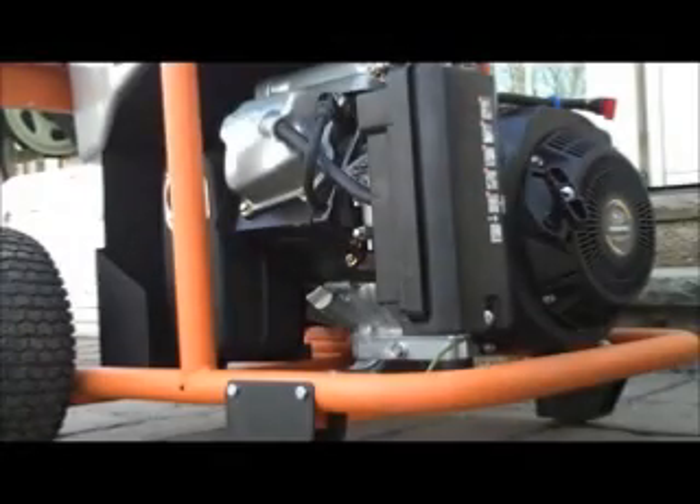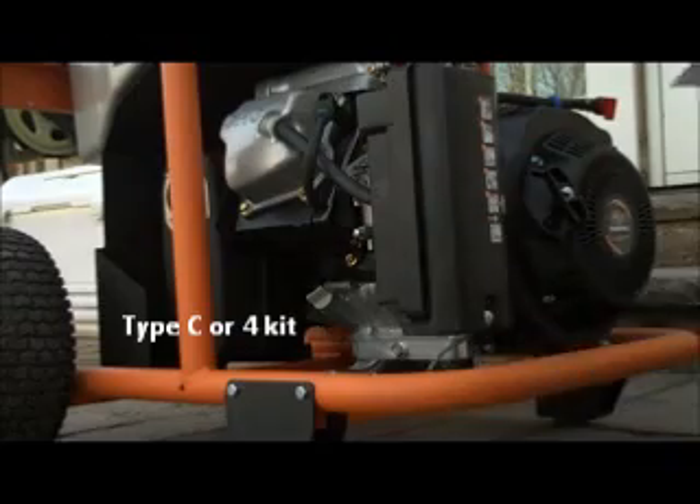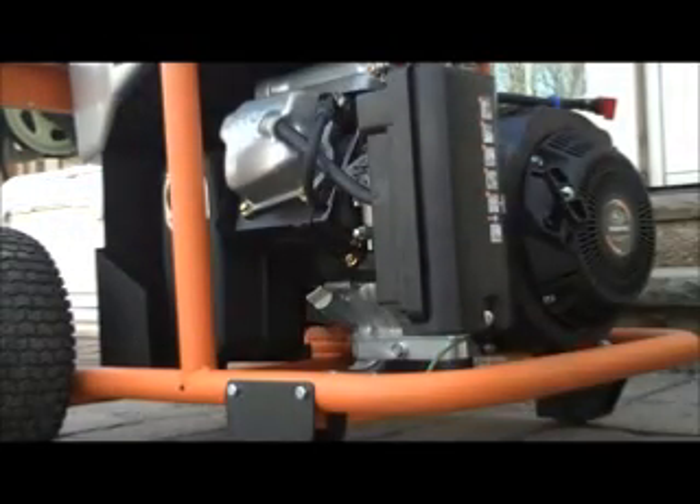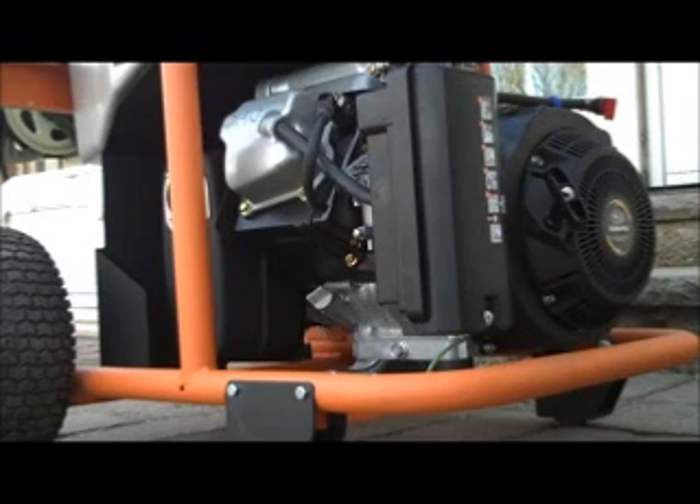I'm going to give you a walkthrough of a conversion kit I bought from U.S. Corporation for an alternative gas source. I'm going to convert my generator, which is a Rigid 8000 I bought from Home Depot, and make it able to run on natural gas and propane.